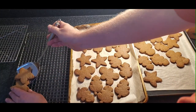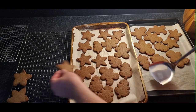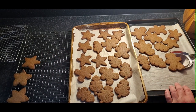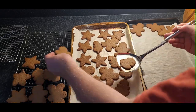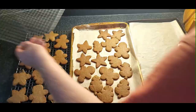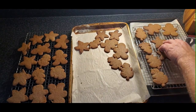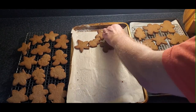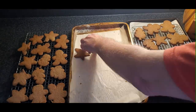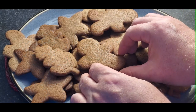Some of them might be stuck together — you can just break them apart. By this time they're not too hot, so you can handle them by hand. The kitchen really smells great because there are eight different spices that have all been cooking.